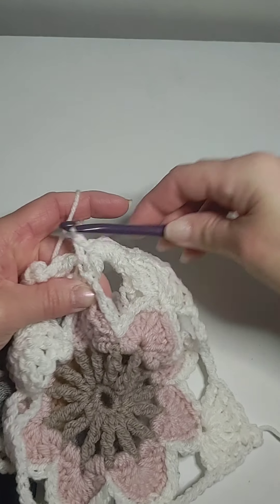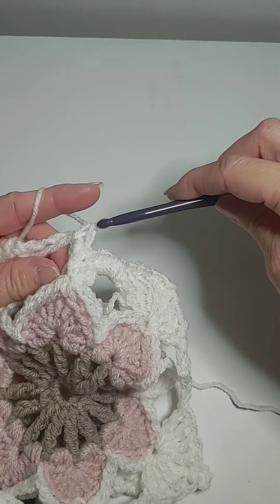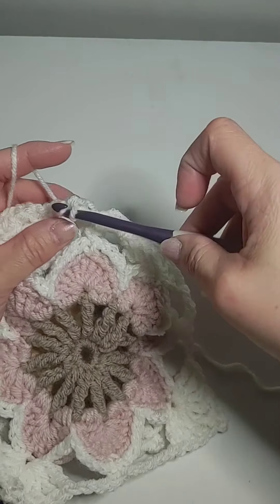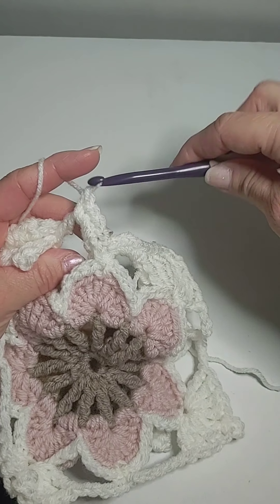And I do a single crochet. I should have made this a different background. One, two, three, four.